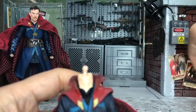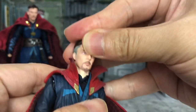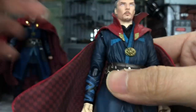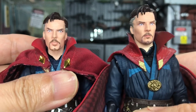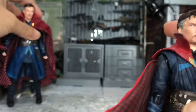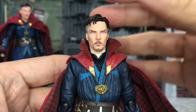I believe that all three heads will most probably be fitting onto this body. I just want to do the head swapping for you guys in case you're curious about it. So let's start with the SH Figuarts heads. This is the normal head — you can hear the clicking sound — and this one is the agitated one. As expected, it actually fits perfectly.